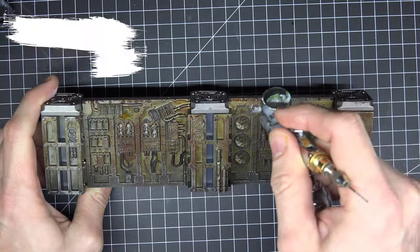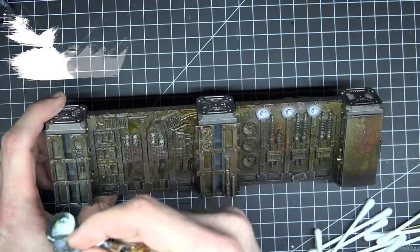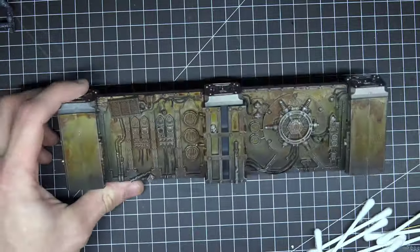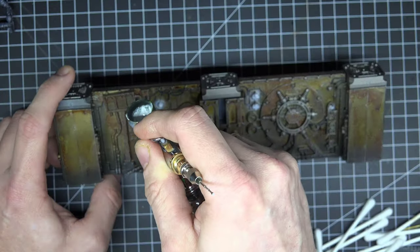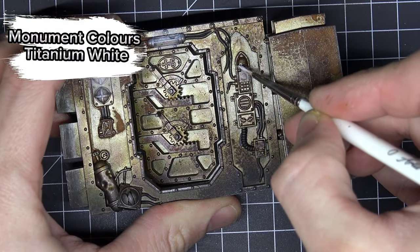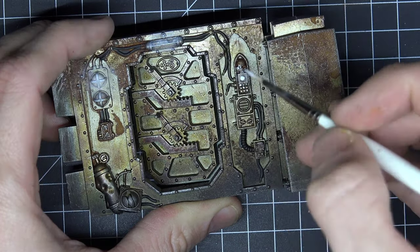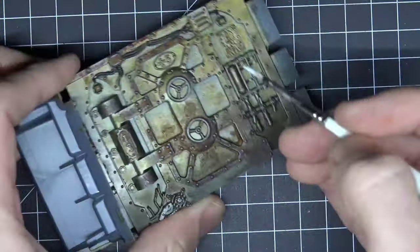With all those details done, I took the airbrush and white paint and sprayed over every light I could find and everything I want to make glow. I then used Titanium White by Monument Colors to make some buttons pure white and also the eyes of the servo skulls, and to enhance the white effect of the airbrush.